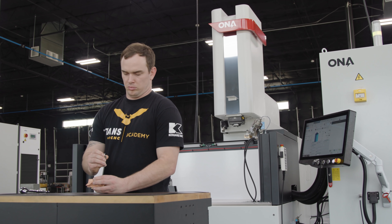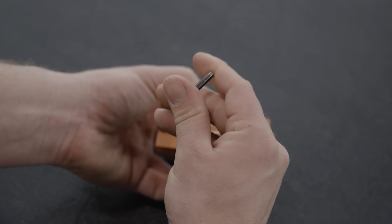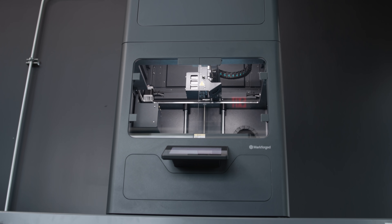We used to use this process all the time when building injection molds, and we always had to CNC machine our electrodes perfectly. But now, with our Markforged Metal X, we can print them unattended.